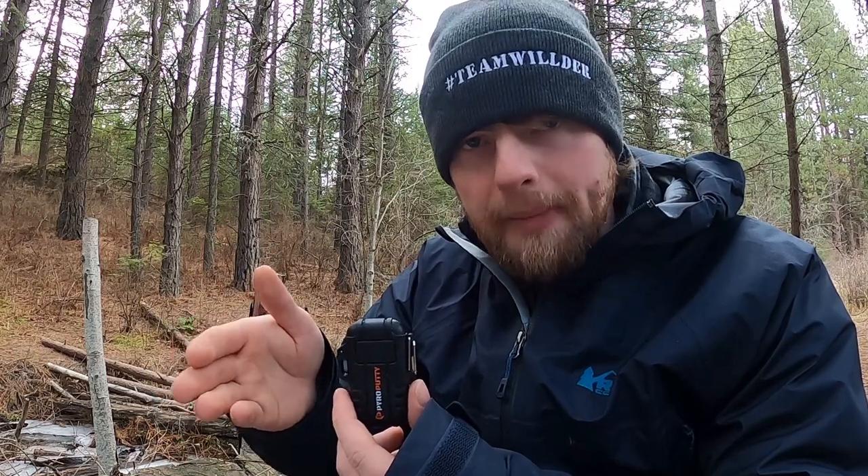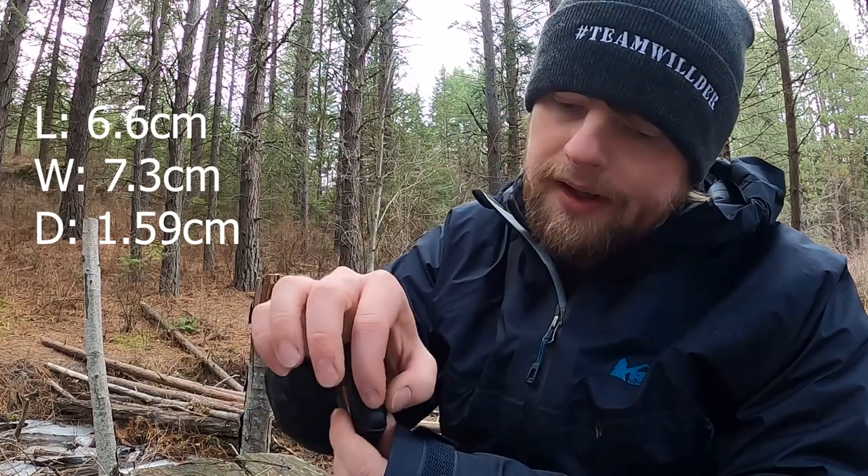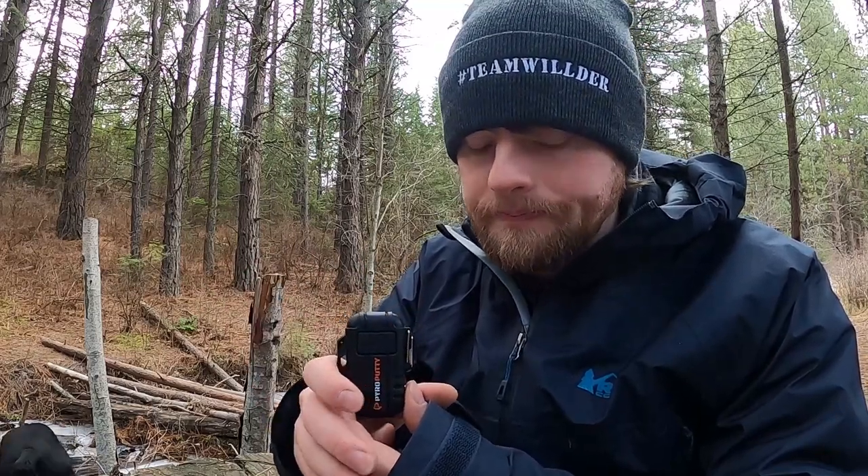Let's get into the specs on the lighter. Starting with dimensions: the length is 2 and 5/8 inches, the width is 2 and 7/8 inches, and the depth is 5/8 of an inch. Pretty packable — I feel comfortable throwing that in my lightweight pack in really any season. It is fully waterproof, which we've put to the test.